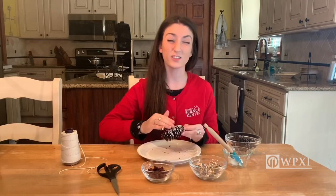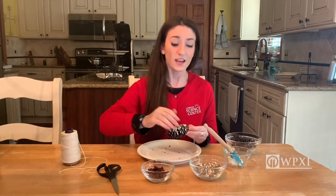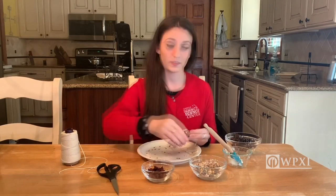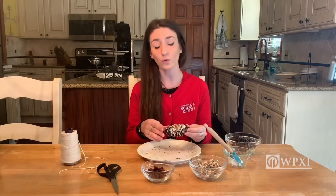You want to pack it in nice and tight so it's able to all stick together. This part can be a little messy, but that's totally fine — that's half the fun. Today I'm using shortening, but you can use other fatty things like peanut butter, lard, or even bacon fat. These really sticky substances have a lot of fat in them, which is actually good for our birds because it allows them to store fat for the colder months.